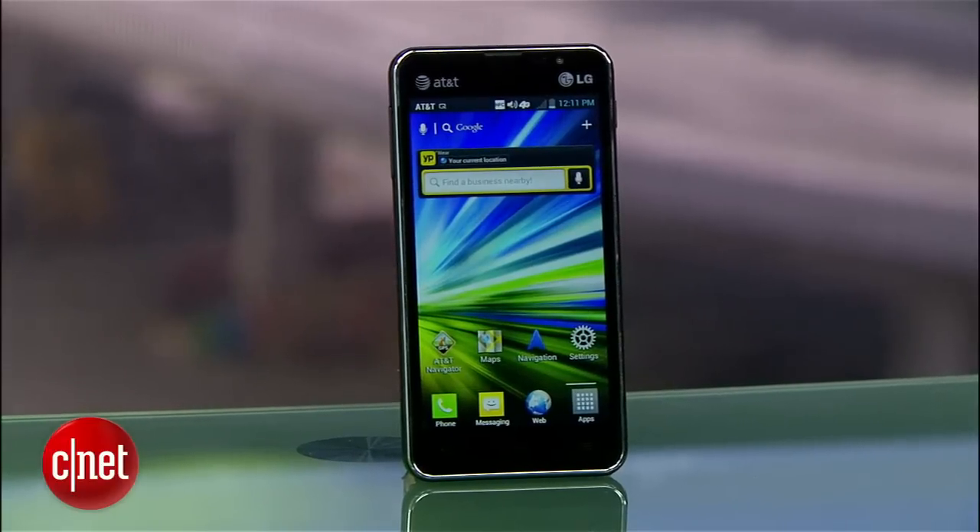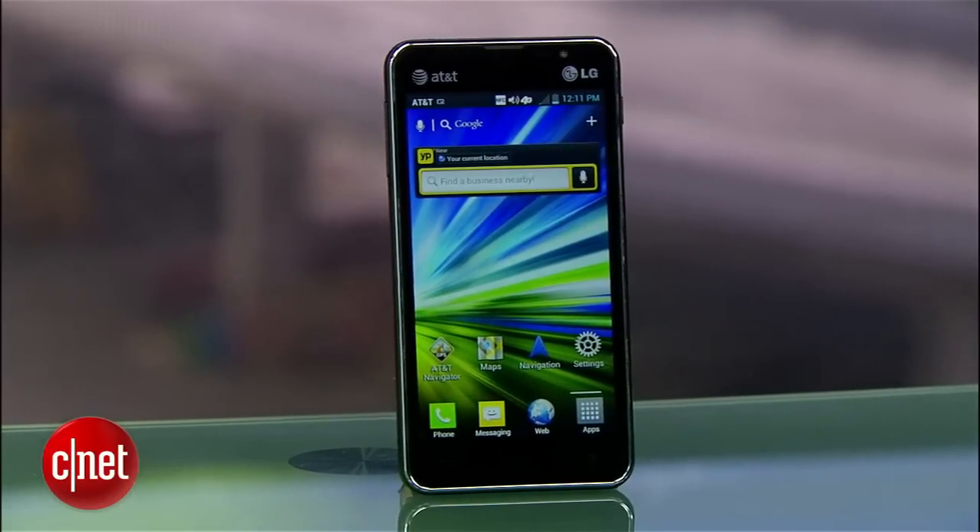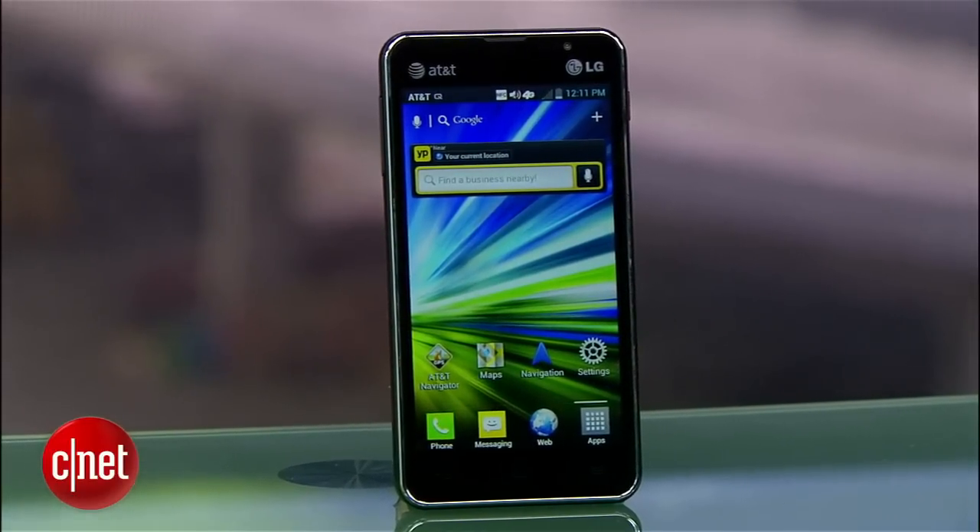But again, the design is nice. It is solid and functional in the hand. So if you need a serviceable Android phone for not a lot of money — only $50 with a contract — you probably can't go wrong with the LG Escape. I'm Kent German, with a first look at the LG Escape.